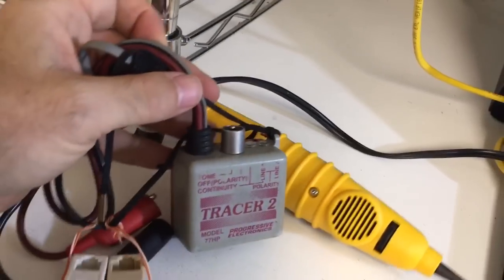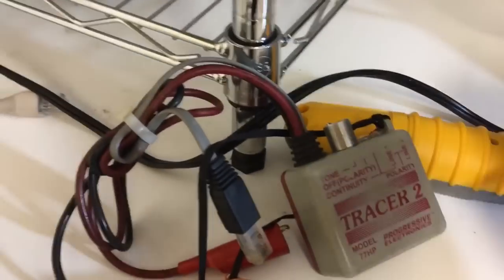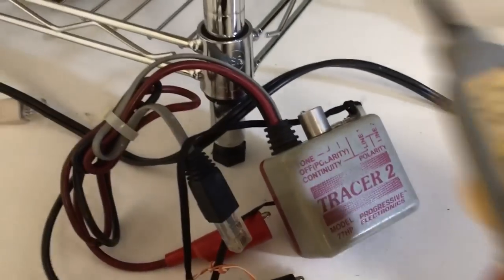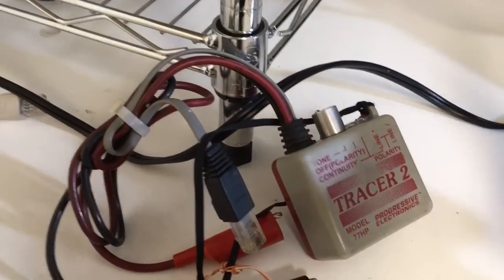Right now I've got in front of me a toner and a tone probe. If you've been in this business for a little bit, you know what this is. A toner — this little gray box — is something that makes a noise on an RF signal that you plug into the outlet, and a tone probe is something you listen with. As you get closer it gets louder; as you get further away it gets softer.